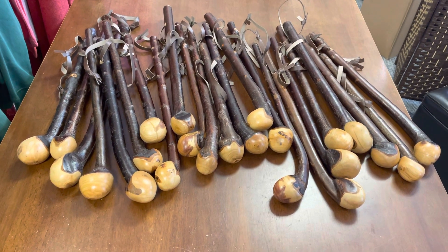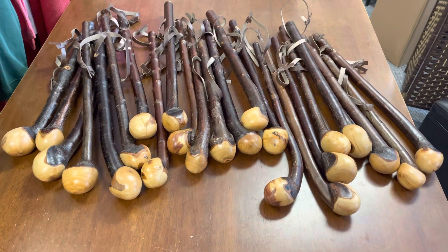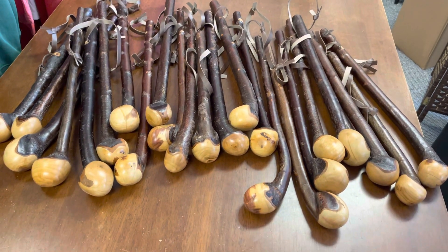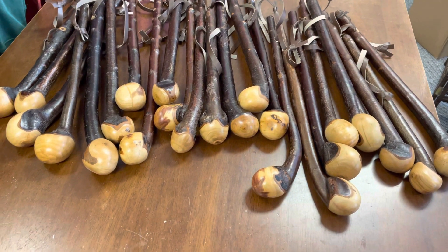Good morning, this is Francis from McCaffrey Crafts here in County Kerry in Ireland, and today I'm showcasing a bunch of shillelaghs. I think there's about 22 or 23 of them that I've just finished, and I'll be putting these up on the website today.